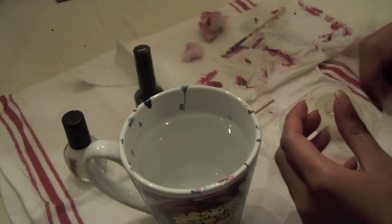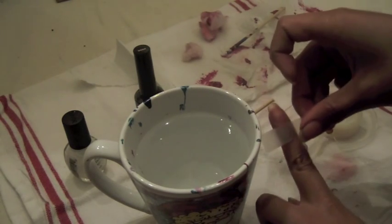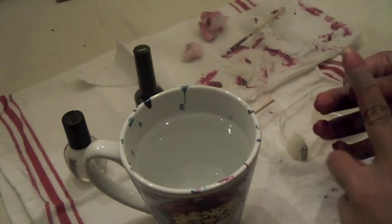You'll want to start off by taping right underneath your fingernail. This way, when you dip your finger into the water, you have less clean up around your finger.